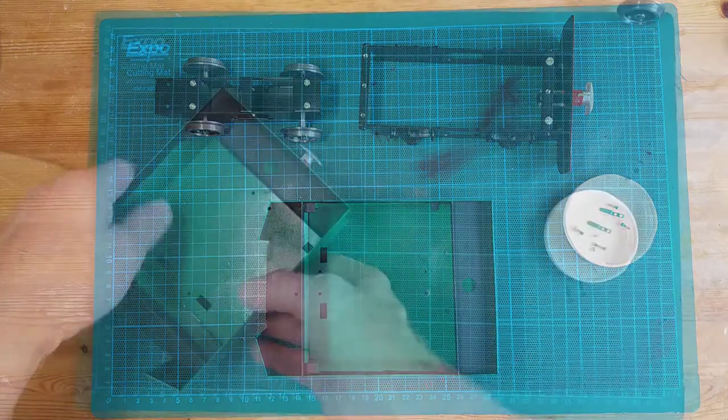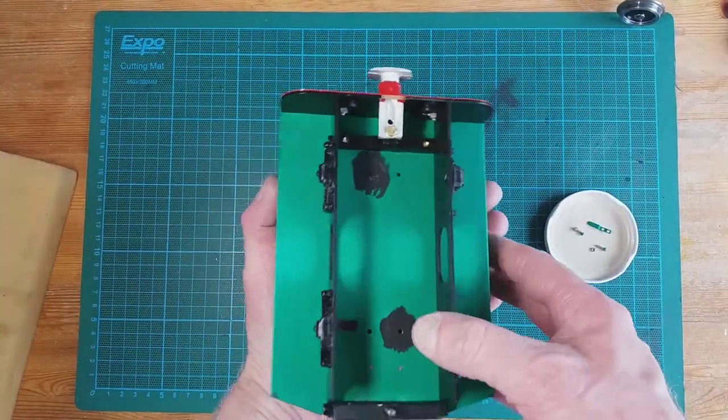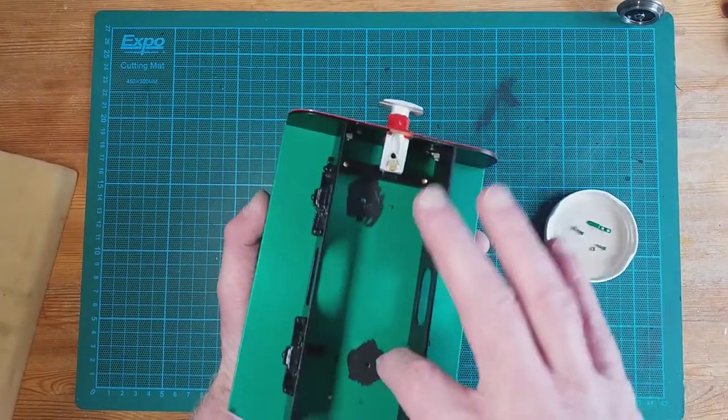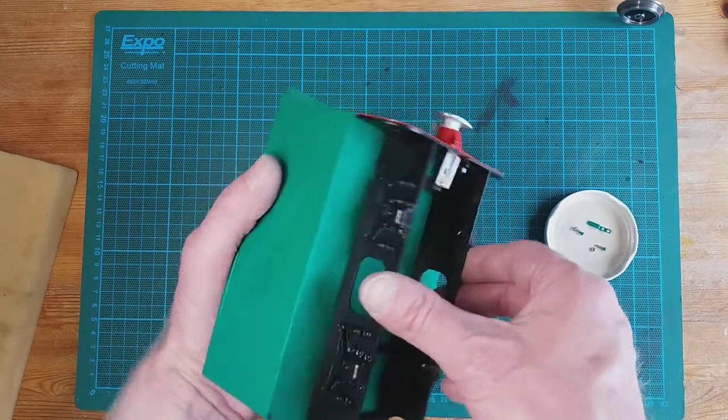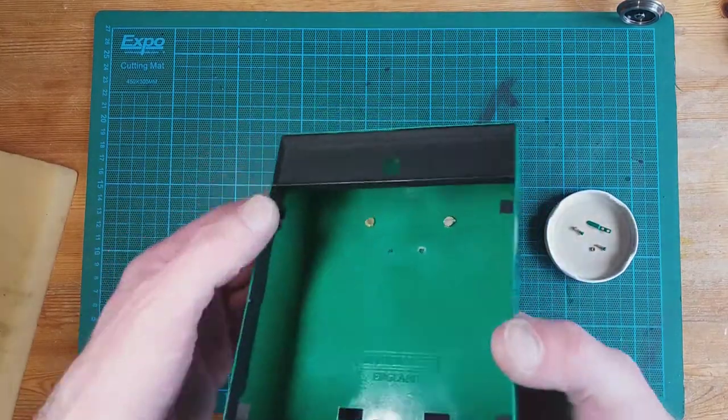So there we've got the outer frame on. You can see I've primed those places where it was still bare with the mountings. So that's that on. Now what we're going to do is put the lamp iron on.